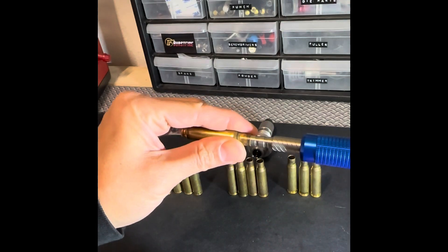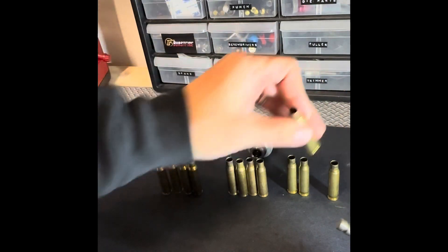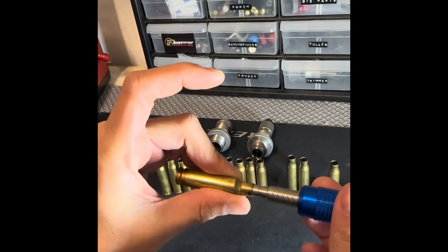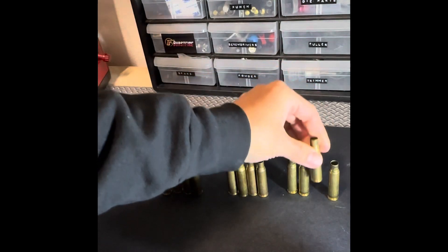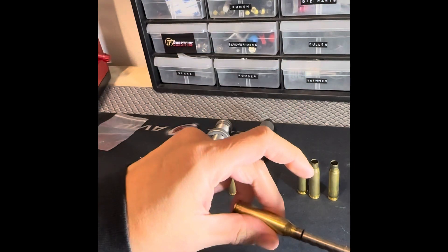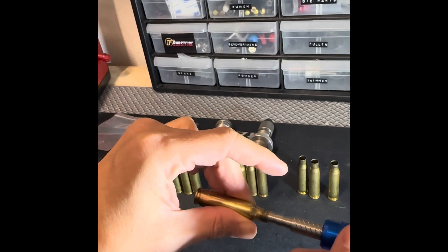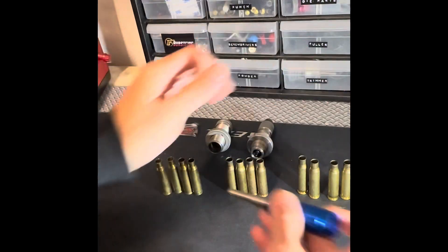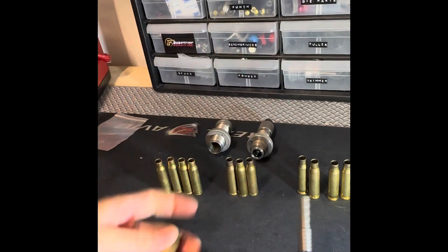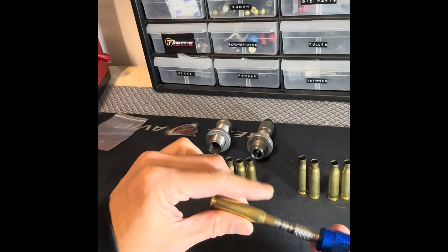Put it through the die, through the expander, supposed to be two thou, four times fired, not annealed — and this one came out to three thou. That's mostly due to spring back from repeated use. This one is two thou, as it's supposed to be. This one is three thou. So these Hornady cases are highly inconsistent — only one out of four was at the two-thou spec.